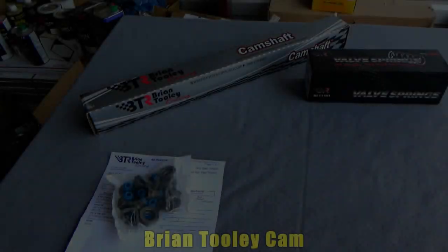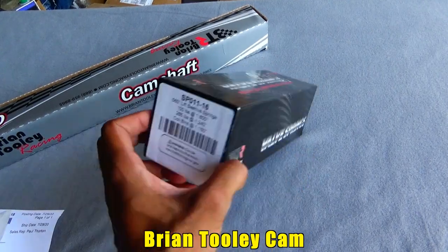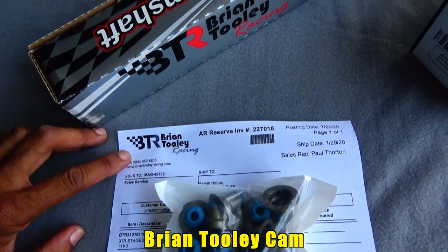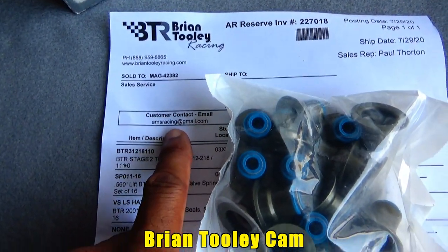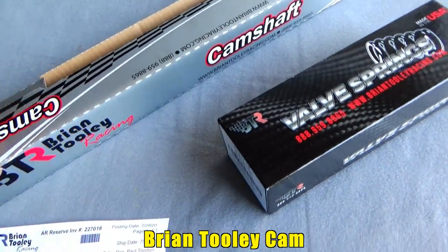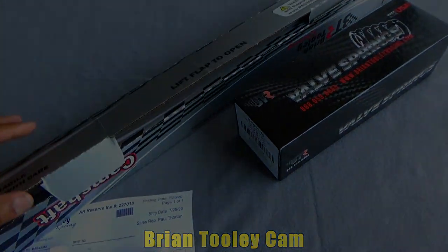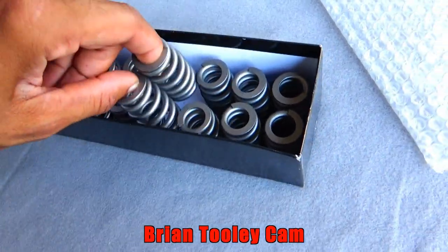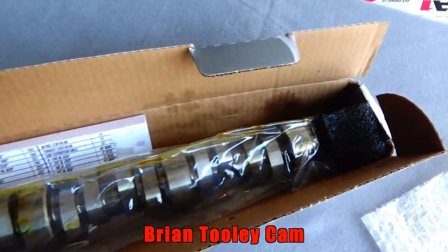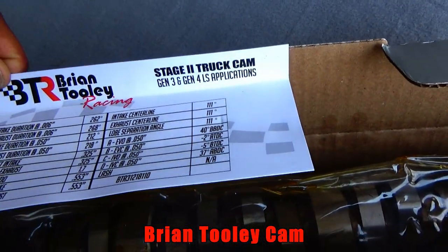This is Mast Motorsports — it's a Stage 2 truck cam by Brian Thule, and the springs. I got these online — I forgot the company — AMC Racing, that's what it was. It came straight from Brian Thule but I bought them through AMC Racing. I paid, I believe, $420 for this. These are the springs here. I ain't gonna take this cam out of the pack — it's got oil in it, so you get the picture. This is the Stage 2 truck cam, Gen 3 and Gen 4 LS applications.